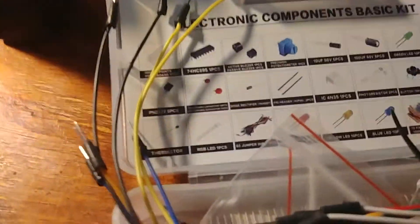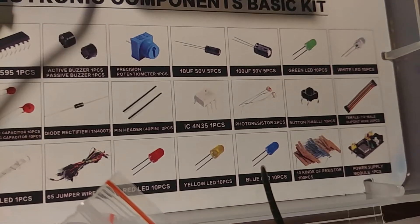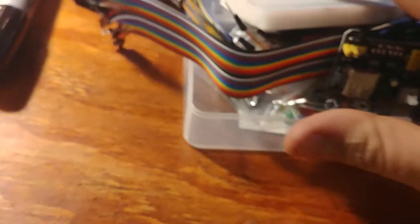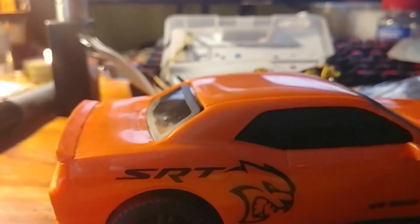It's got active and passive buzzers and a precision potentiometer. It does actually have all these things. So you're probably wondering what I got it for if I'm not gonna use it for anything other than parts. Well, are you ready? This thing is $10 at Walmart — I took out the batteries, I put in some 18650 cells, and I'm gonna put headlights in right there.